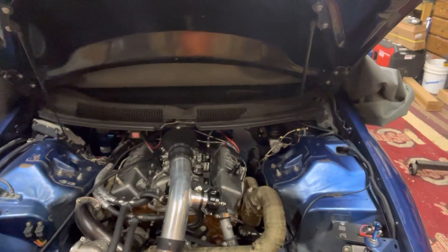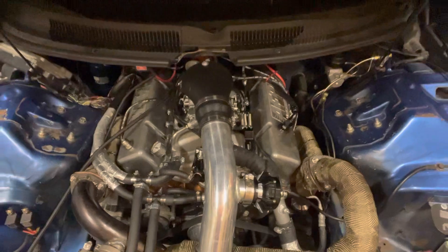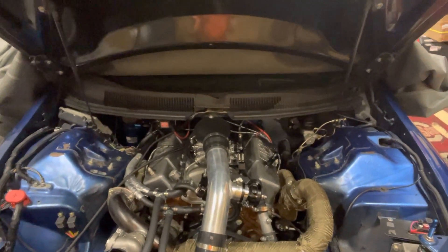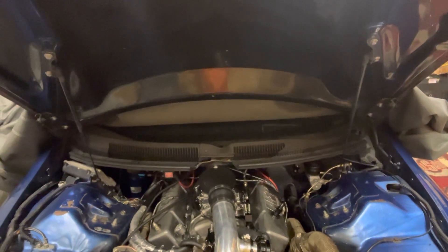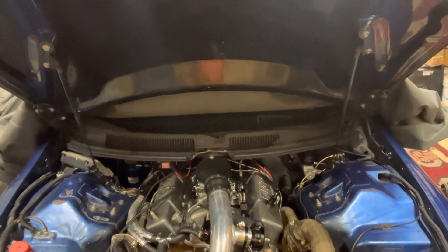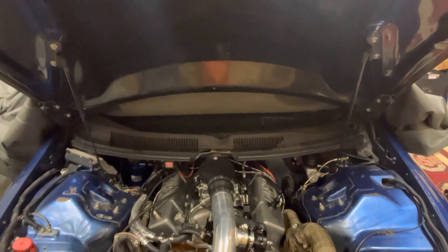It's got a single turbo — a Comp Turbo 6467, not super big. I had a VS Racing 76 millimeter but had issues with it because it was mounted so low, with oil pooling in the center cartridge and blowing through the seals. It was a whole ordeal, so I bought this one used off the marketplace.